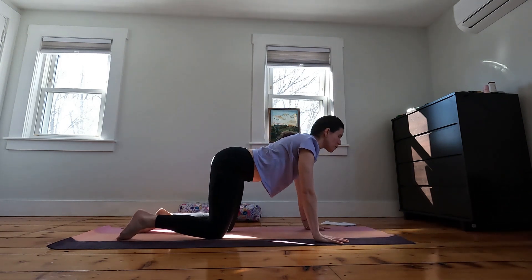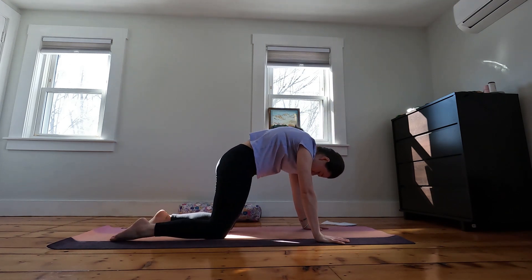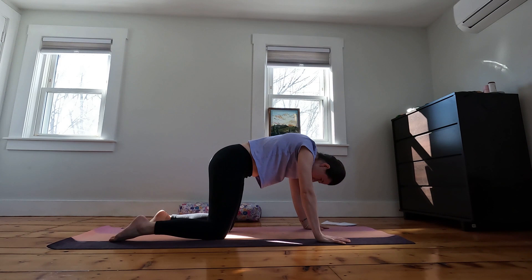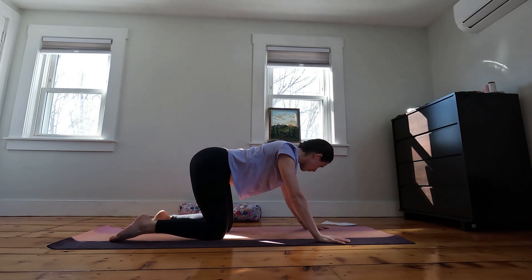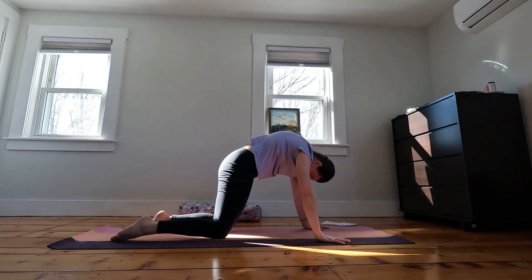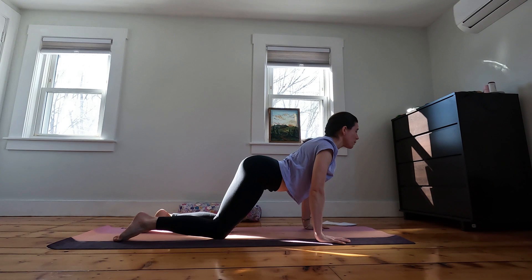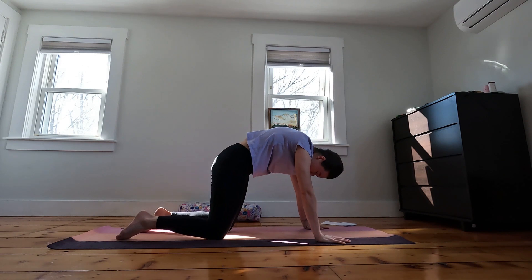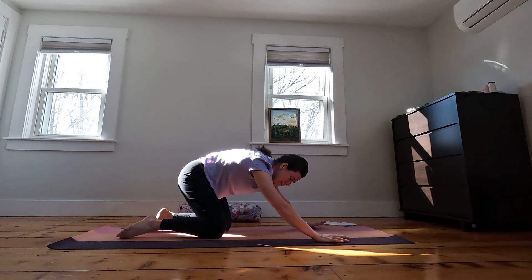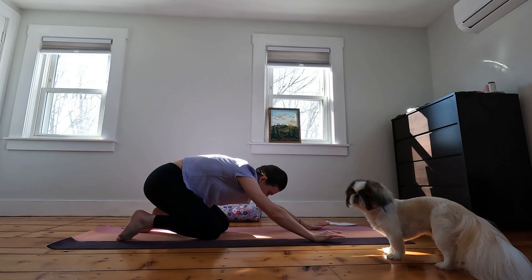As we inhale, the belly will drop down, the gaze lifts. And as you exhale, finding your cat pose, round through the spine, a little tuck of your chin in towards your chest. Inhaling, the belly drops down, the gaze lifts. And exhaling to round through your spine. A few more times like that, moving with your breath, moving with your body, starting to wake up the spine a bit. You might even start to find some extra movements like big hip circles, moving around through your wrists, anything that feels nice.